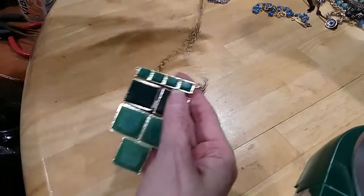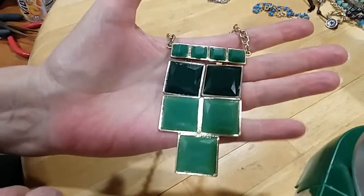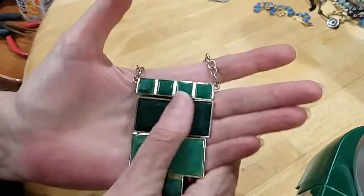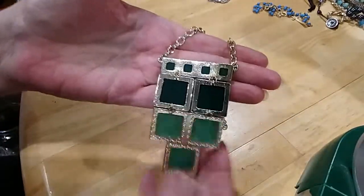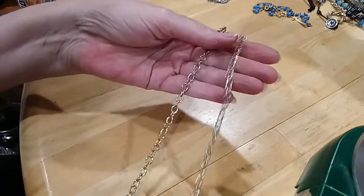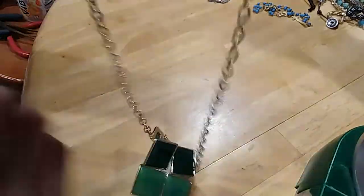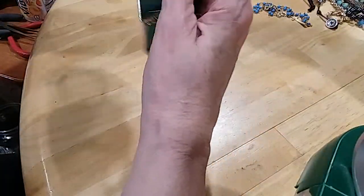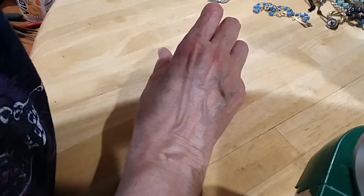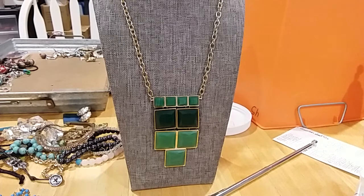Here's a very art deco necklace with green — feels cold. I believe this is glass. Very pretty. Here's the underside — it's in excellent condition. Here's your chain, a rollo chain in gold tone. Has a lobster claw clasp with an extender with a little heart. It's very pretty — very art deco. If you like that art deco look, that's what it looks like.